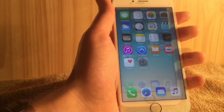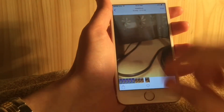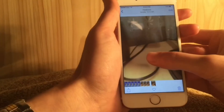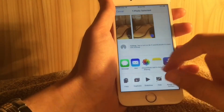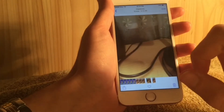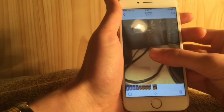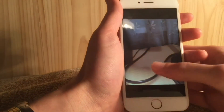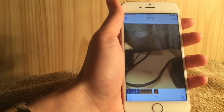In the Photos application you now have the option to duplicate a photo. For a Live Photo, you can duplicate it as a still photo. I duplicated one right here and now it's no longer a Live Photo — it's a still photo. Nice new optimization for the Photos app.